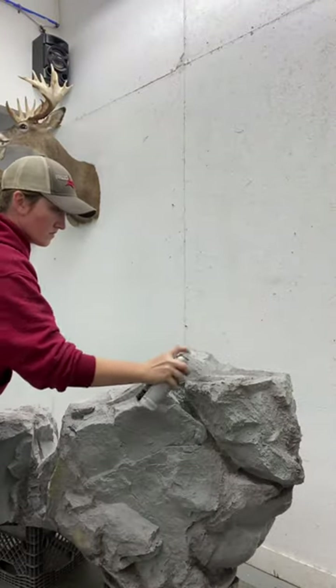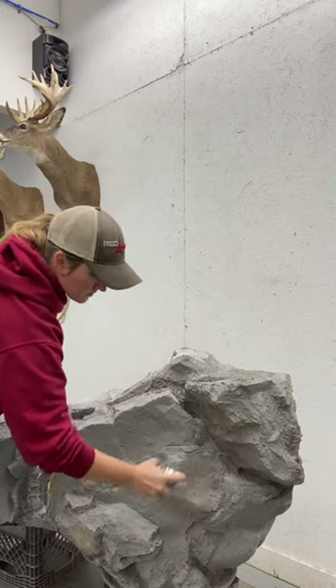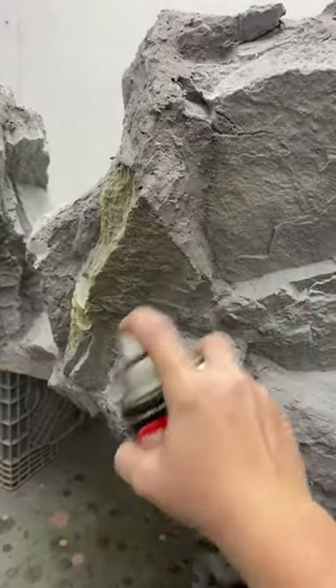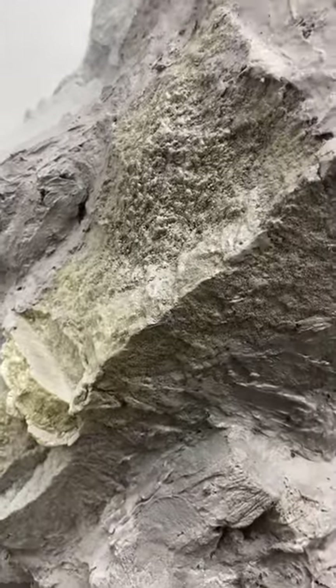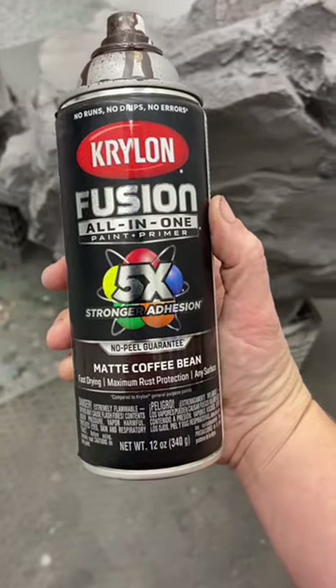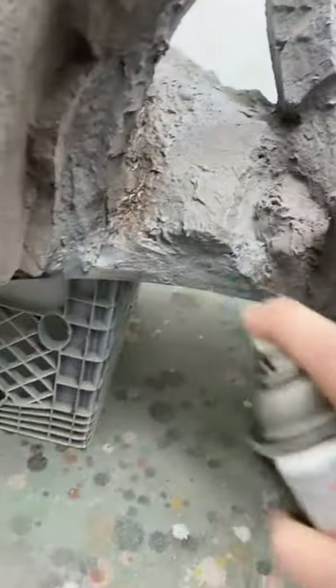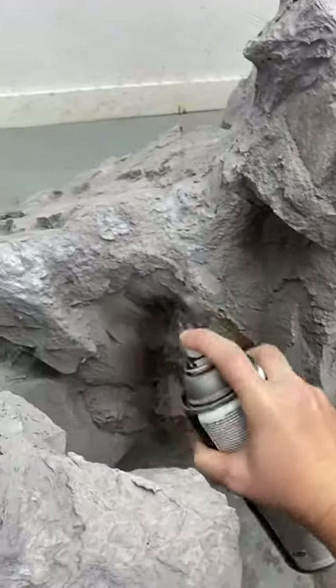First I take this spray paint and I spray paint over all of the seams and I cover all the foam rock bits, so everything is one uniform color, kind of like you see here. And then I take a darker color like this matte coffee bean and I just kind of spray it into the creases and the deep parts of the rock to give it a little bit more depth.